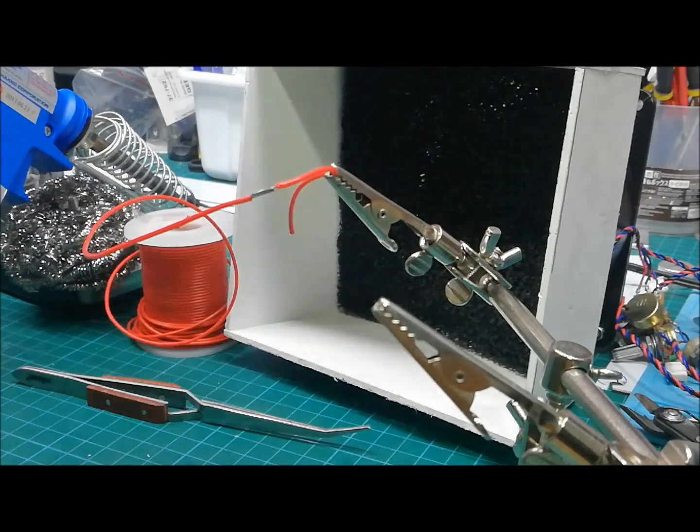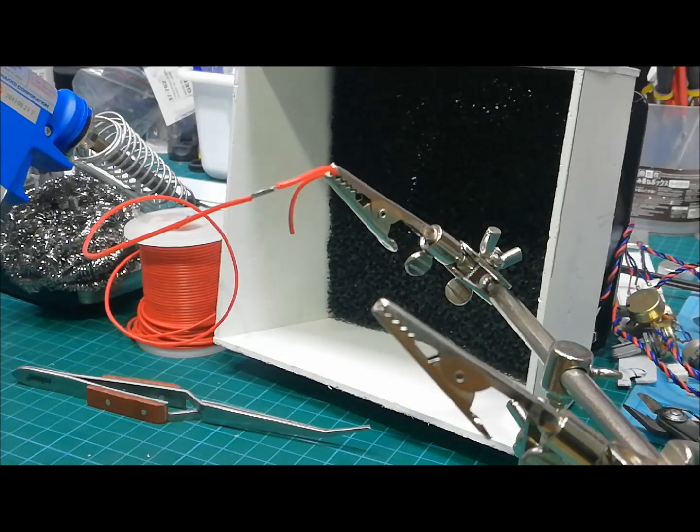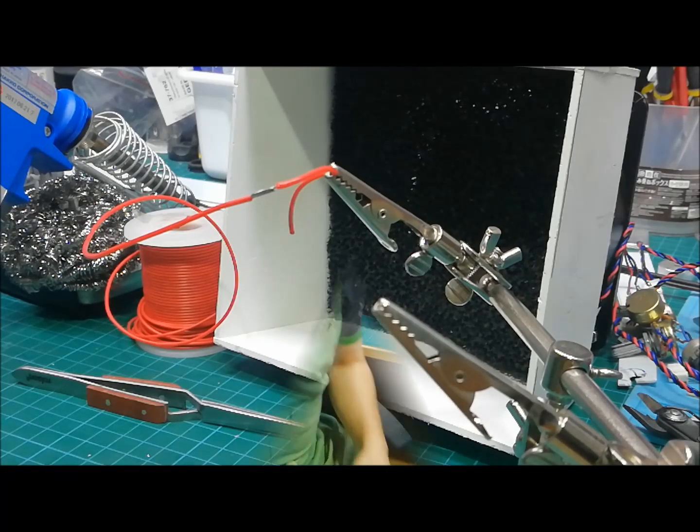Always work with safety. I use this carbon filter — it's been really, really helpful. It actually removes a lot of fumes when I'm working with soldering and stuff like that.